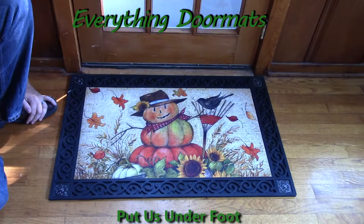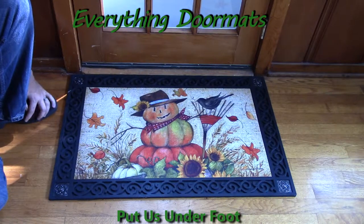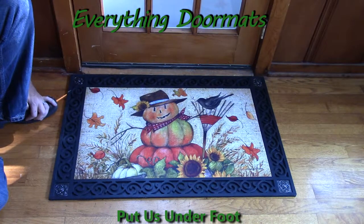We also have indoor trays that will give you a soft ergonomic foam standing surface that can help relieve stress on knees and joints. This Fall Friends Matmate Doormat is a great addition to any home's fall decor, whether you use it inside or outside your home.